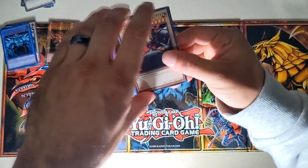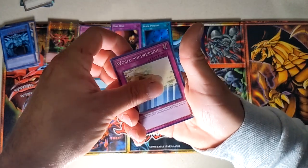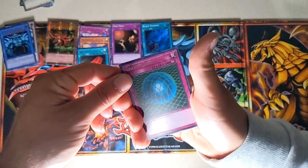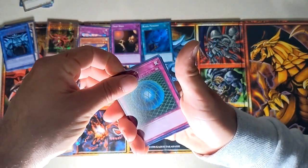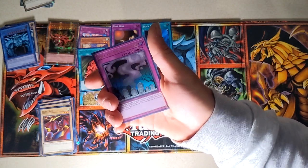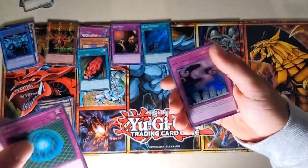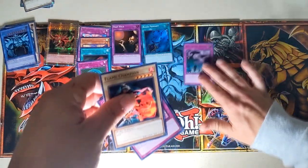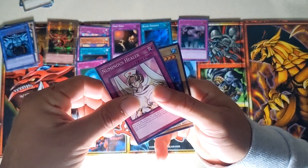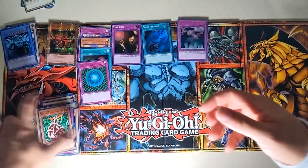Moving to Pharaoh's Servant — I don't know what I want out of this one but something good. I'm not going to try the trick this time because I failed miserably. Steel Ogre Grotto Number 2 — these are some classic cards for real. World Suppression, Dark Bat. Rare: Gravity Bind — you need that for your deck actually. Then we got an ultra rare! Call of the Haunted — it's got the gold text and it's holographic. So we got two hollows, one ultra rare, plus the rare. Flame Champion, Numinous Healer, Skull Mariner, and Kiseitai.